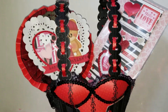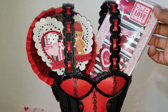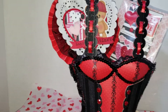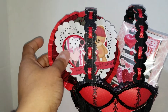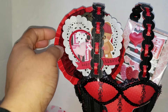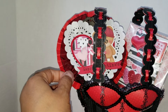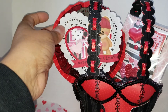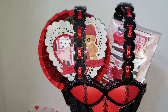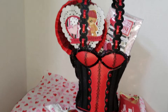I made some envelope embellishments. And this is my wand — all I basically did was I used a rosette made on my envelope punch board, some black trim here, and a doily there. That is pretty much all we had to do.